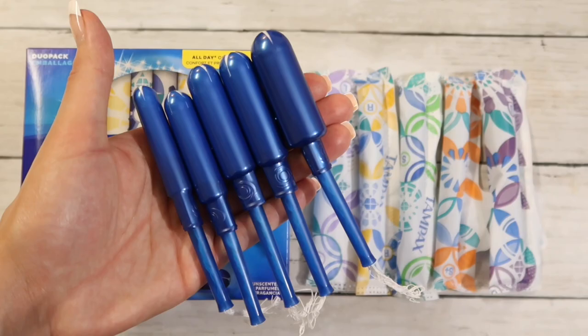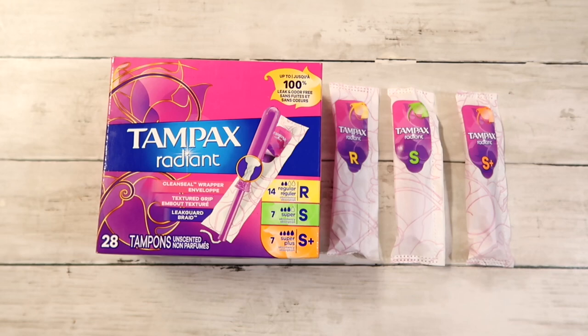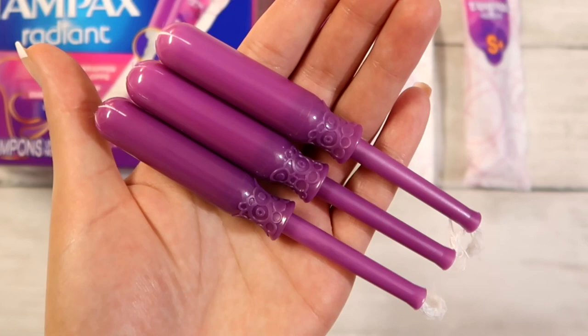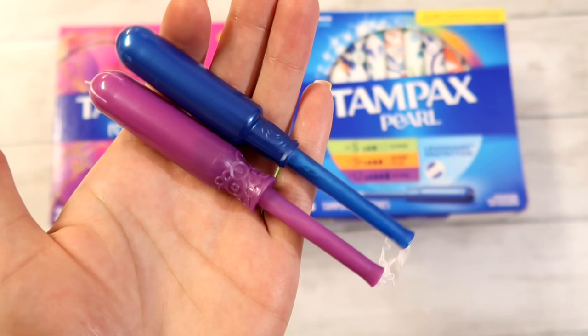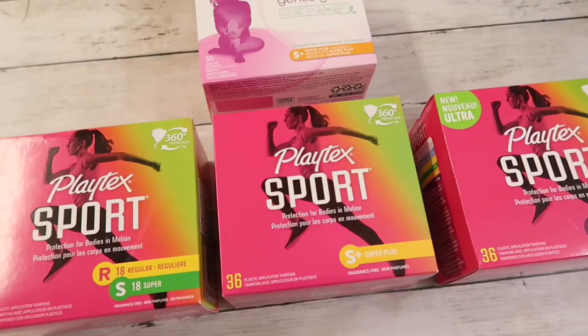Let's go ahead and move on to Tampax Radiant. I picked these up in regular, super, and super plus. These have a clean sewn wrapper, a textured grip, and a leak guard braid. Where was I when these came out? How did I miss these on the shelf? These look pretty awesome. This is what they look like unwrapped. Instantly I feel like I missed out because these look so much better than the Tampax Pearl I've been using for many years. I wish I would have bought them in ultra — I'm not sure if they have them in ultra, but it would be awesome if they did. This is what Tampax Pearl and Radiant look like side by side — Radiant is on the bottom with the flare. I'm really excited about those.